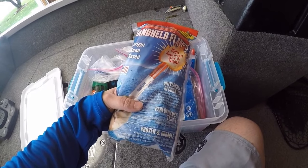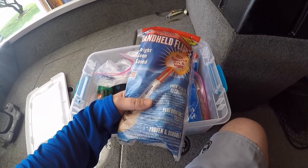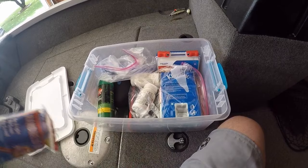I keep my flares in here. I'm not going to harp too much on that — that's just Coast Guard required equipment. Everybody should have flares and life jackets in their boat at all times. Those stay in this box. I know where this box is at all times, and they're right on top for easy access.